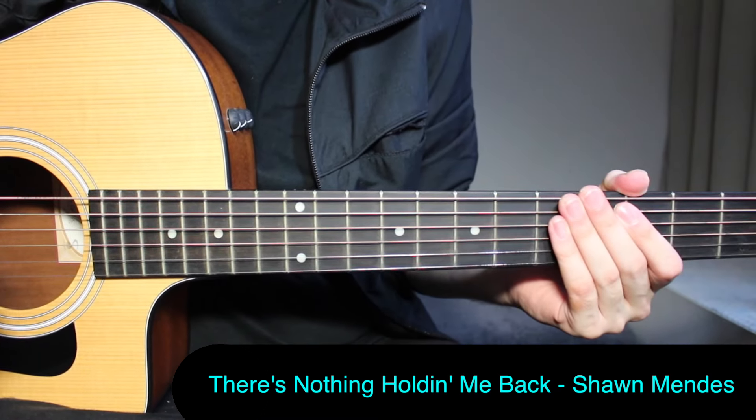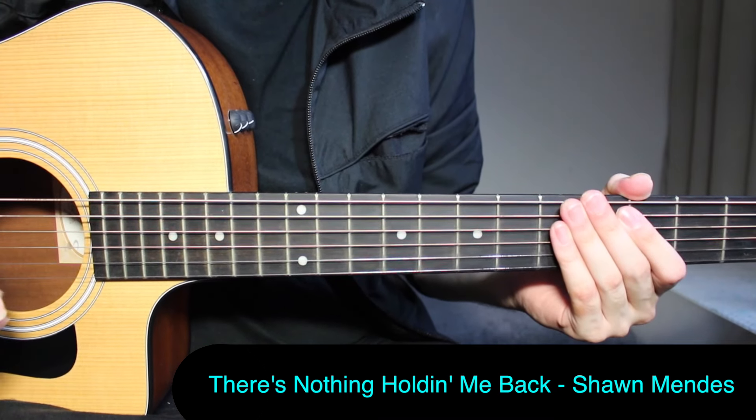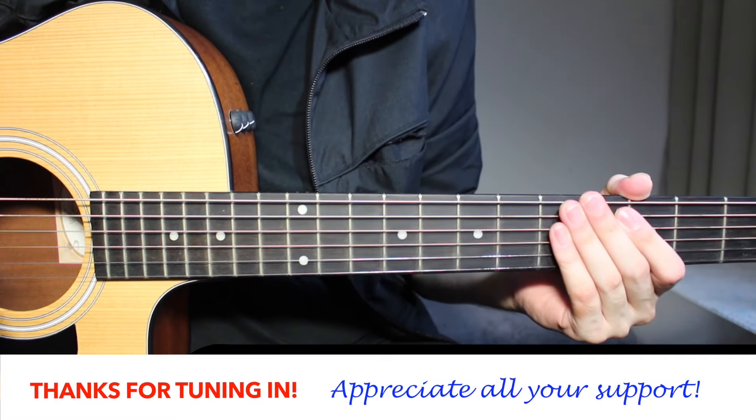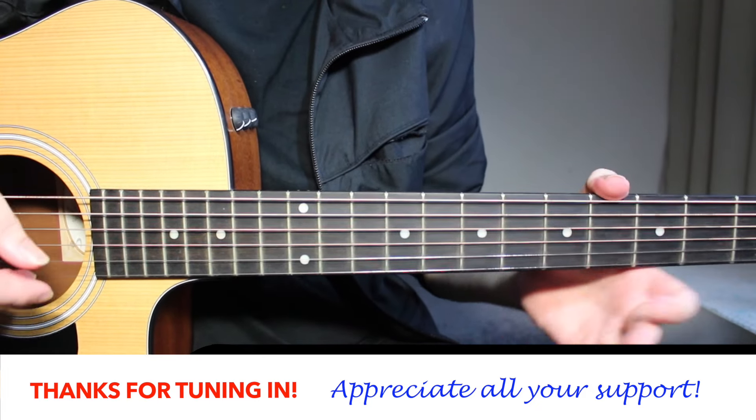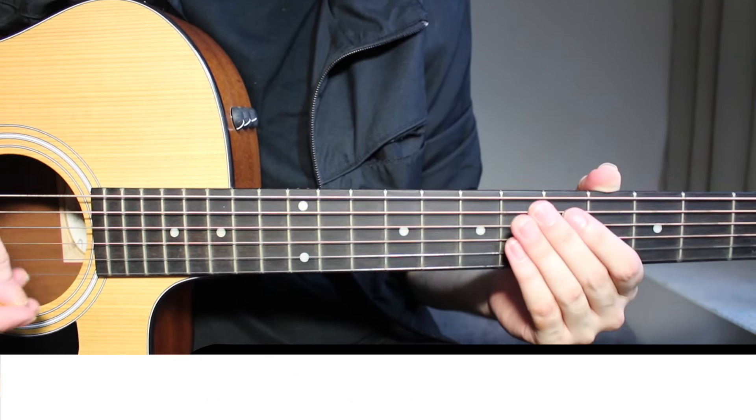Hey, welcome back to Let's Play Guitar. Today we are going to check out how to play There's Nothing Holding Me Back by Shawn Mendes. It's a great song and it has different guitar parts in it, so we are going to learn how to play all of them. Let's start with the intro.